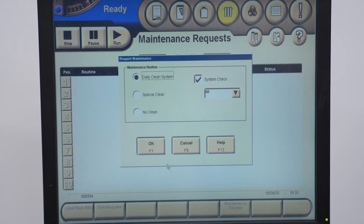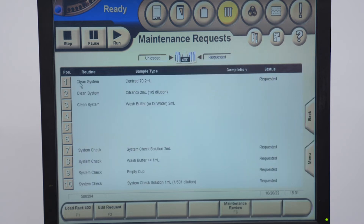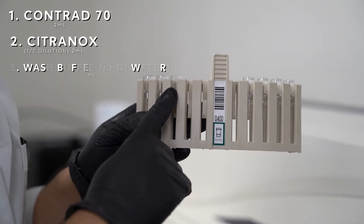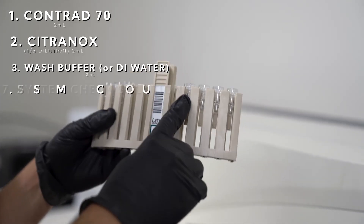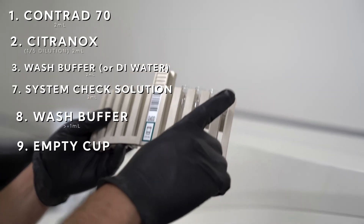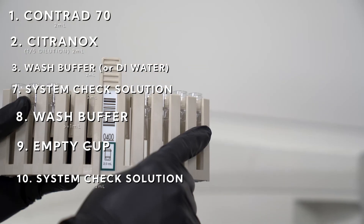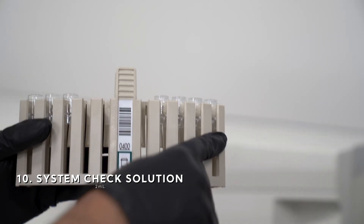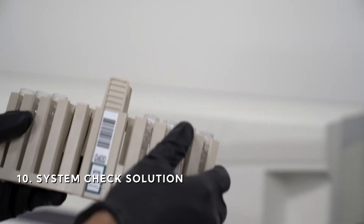So now we're ready. You have all these positions here — I've already put all the cups in. This is Contrad, this is Citroenox, this is wash buffer, this is your system check solution, this is your wash buffer, this is an empty cup, and this is your system check solution — it's one part system check solution to 500 parts wash buffer, so it's a very diluted solution.